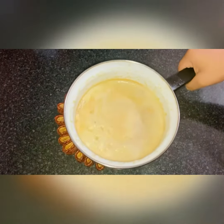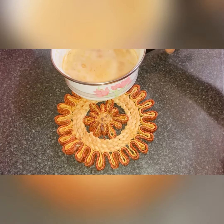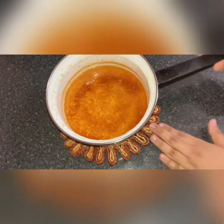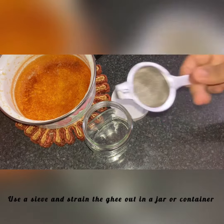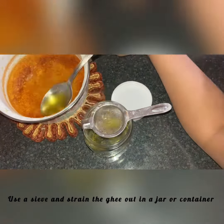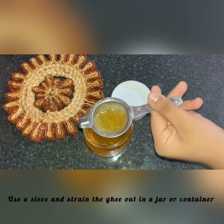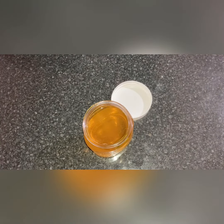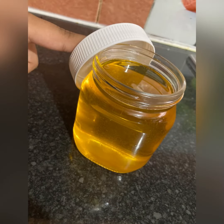After you put it in the water, let it sit for about 30 minutes to one hour. Take any jar or container and store it. And it will look something like this.